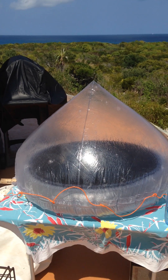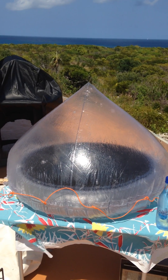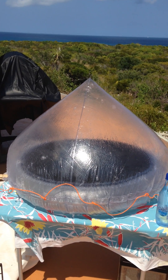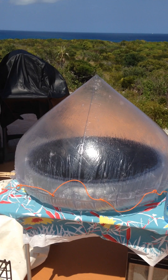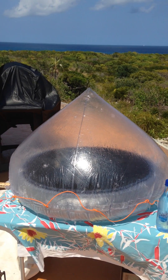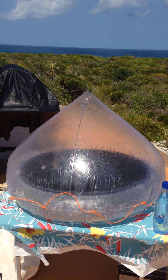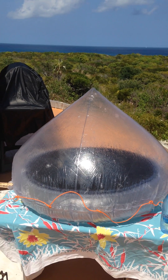Yesterday I found my solar still. This is something that I got off of eBay. It was originally in a RAF survival kit in the military. I have no idea how old it was, but it was all packed up in a bunch of plastic.